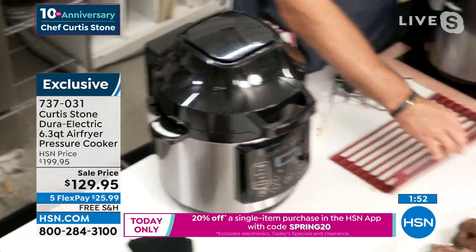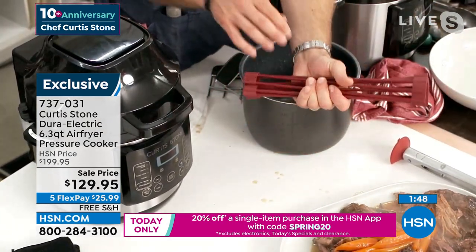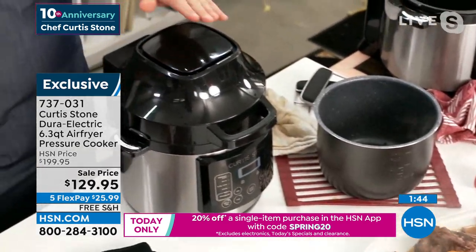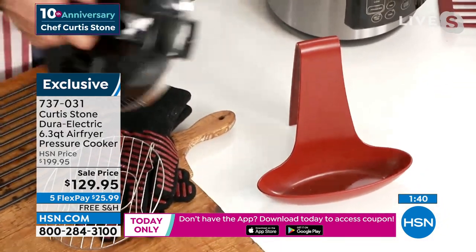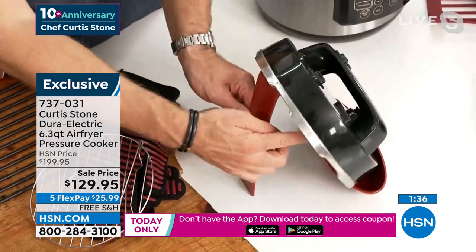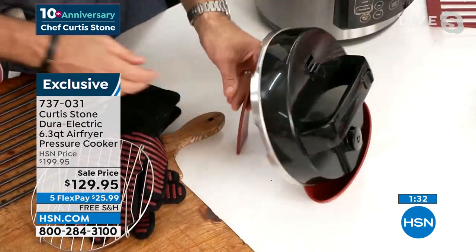Leslie, if you're seeing this little trivet here — this is the compact size. It also comes in the large. Another great item is my beautiful lid rest — even the big pressure cooker lid fits perfectly in there. Any condensation or juice runs right on down and gets captured in that lid rest.